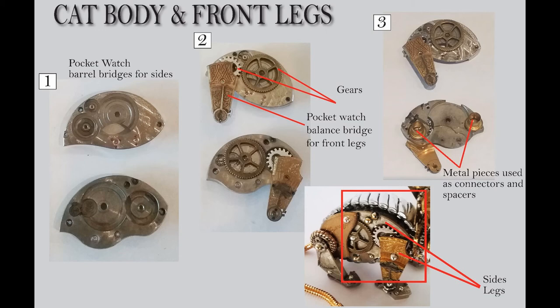In number two, I need to jazz this up a little bit. So I added more gears — you can see a brass gear and one of the silver gears. Then I add what's called a balance bridge, which I thought was a really nice shape for a leg because it's fat on one end and then tapers down to a small point. I thought that worked really well for the legs. This is the front leg and the front leg is going to be larger than the back leg.